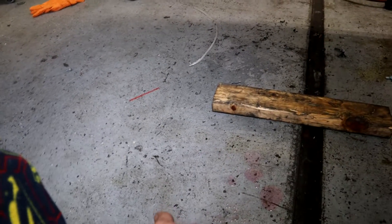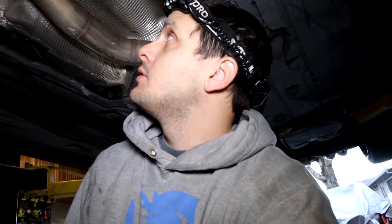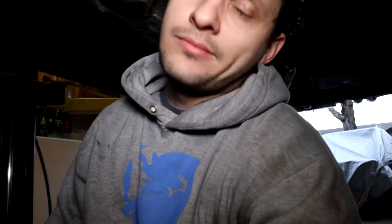I'm praying that's just from before when I fixed it, but I know it's not. That's just what it's going to be. I'm going to go ahead and reassemble the fender liner and stuff, then drive it.